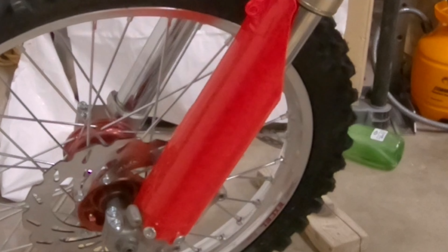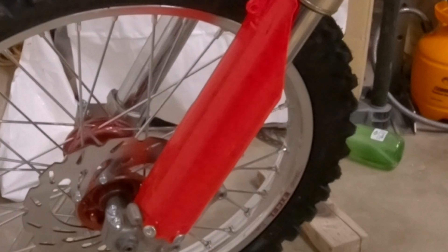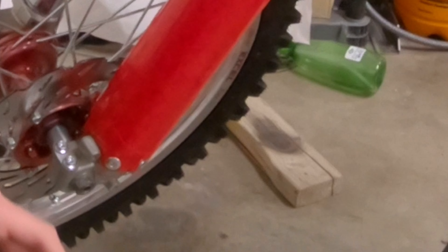Alright guys, I'm going to install the fork guards here. These are UFO fork guards. Couldn't find the red ones from Cheruby's or Polysport, so got these UFO ones. Let's get them mounted up.